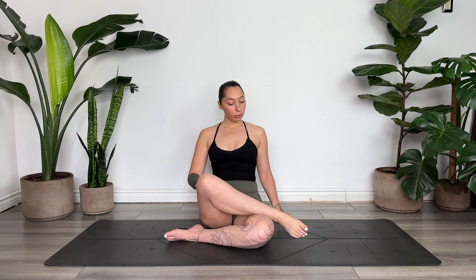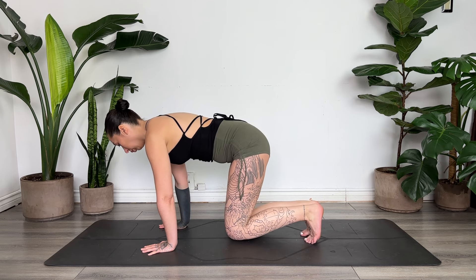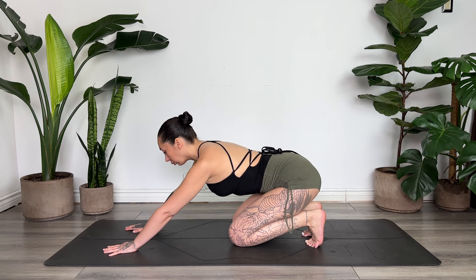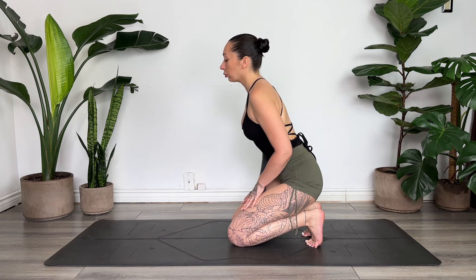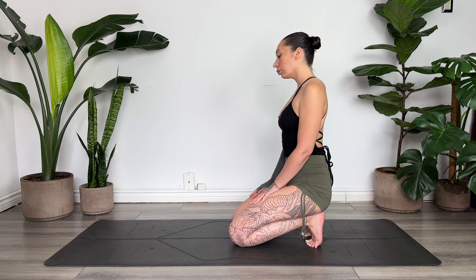Perfect. Gently release. Whenever you're ready, we'll come into a tabletop pose. Tucking the toes, you can reach the hands forward and lift the hips, or start to send the hips back towards the heels. If that's okay, stay here. If you'd like a deeper stretch, you can sit all the way up. You can find some stillness here or gently rock side to side. Stay here as long as you need.